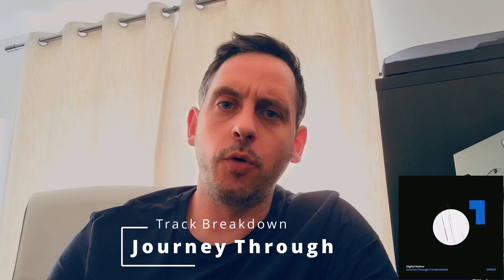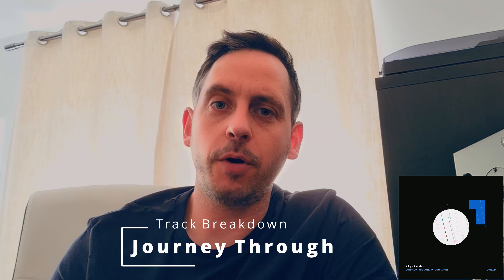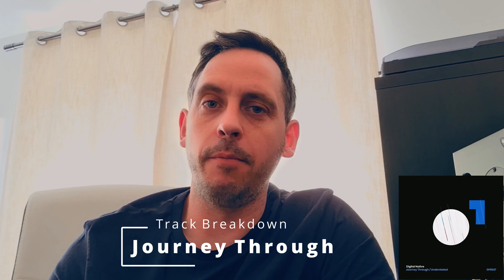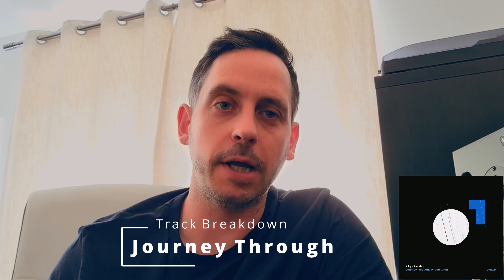My name is Digital Native and I'm going to do a quick track breakdown of my latest release, 'Journey Through', which is currently out on Golf Hat Records. If you've got any questions or comments, please feel free to stick them in the comments section below and I'll try and get back to you. If you've not heard the track yet, you can stream or download it from all the usual places, but let's get into it.